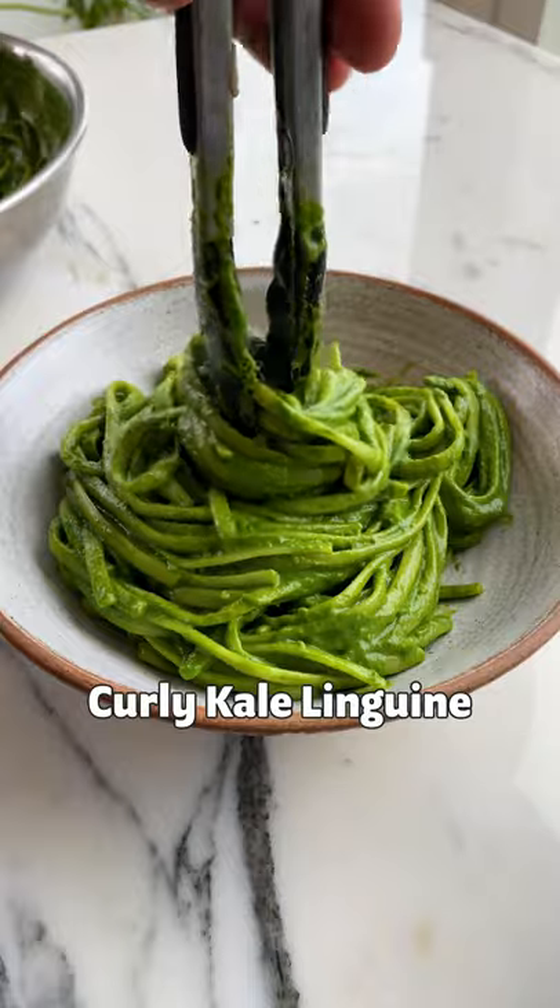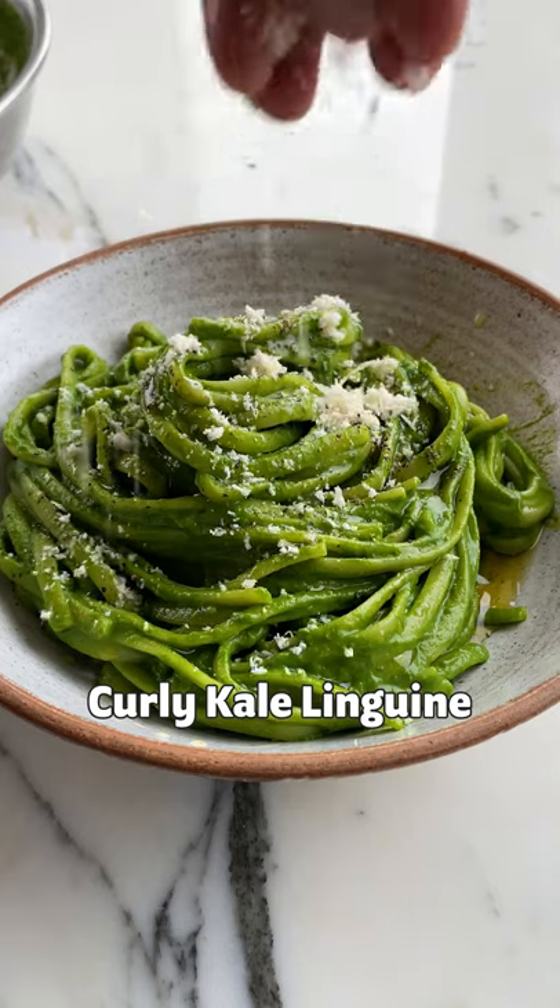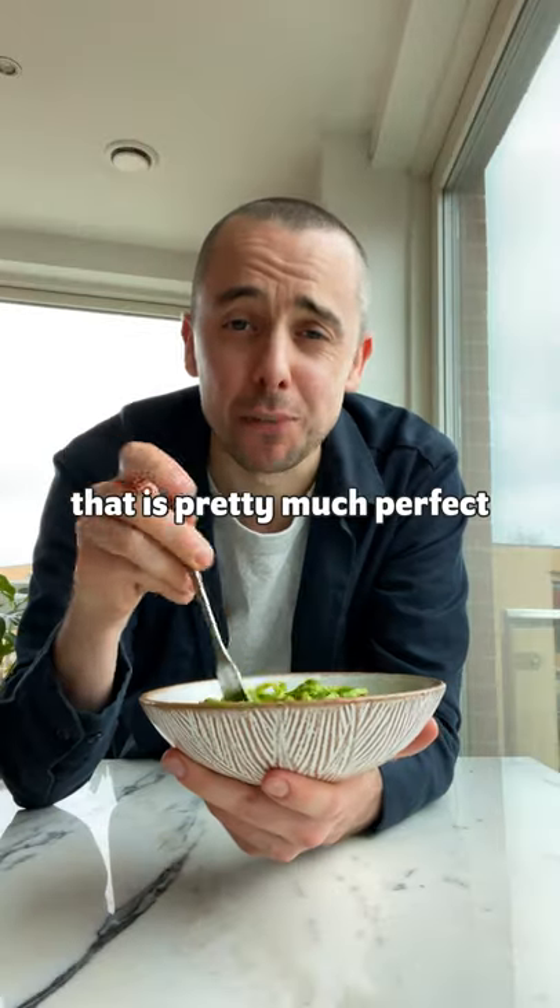Let's cook our incredible curly kale linguine. That is pretty much perfect.